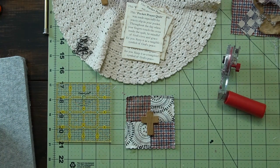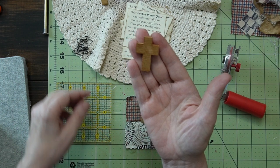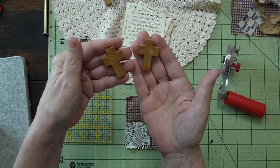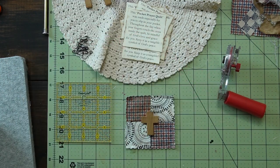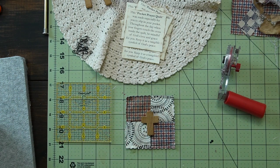Hi friends! Welcome back to my channel. Today I am working on a few more items for the craft shows that I'm doing. I found in my stash ten of these chunky wooden crosses. I thought that I would create some pocket prayer quilts.